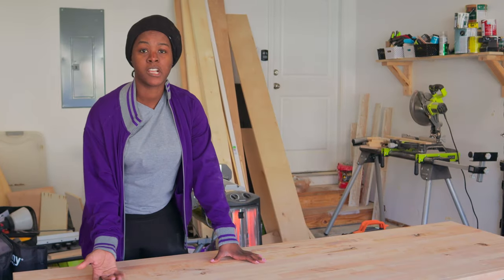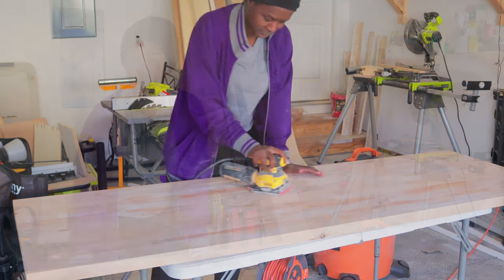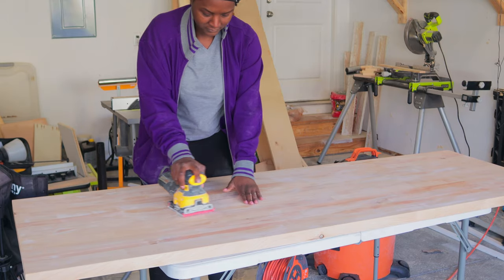One thing about wood conditioner — it causes the grains of the wood to raise again. So now that that has set for about 15 minutes, I'm going to give it a good sanding and then I'll start applying the stain.